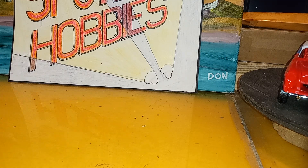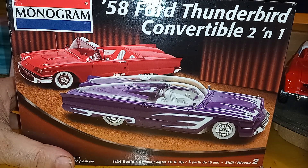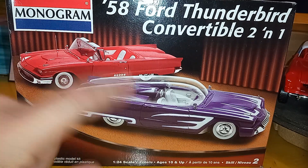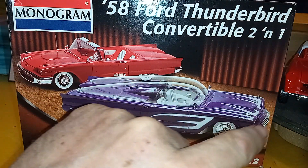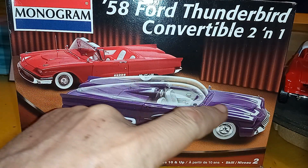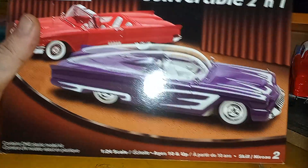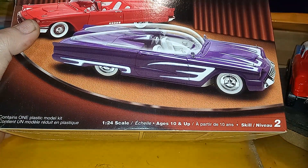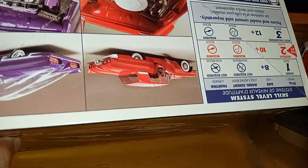I've got a couple of stash adds I want to show. I got the '58 Ford Thunderbird convertible bubble top, two-in-one custom. I'm just gonna build it pretty much straight from the box. I don't care for the purple on the box art — I'll paint it something else — but I like bubble tops, Glenn likes bubble tops, everybody knows that.